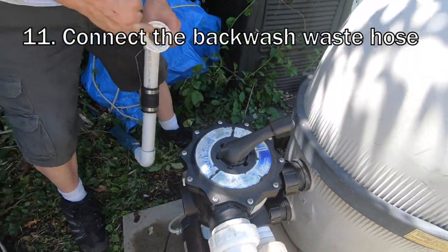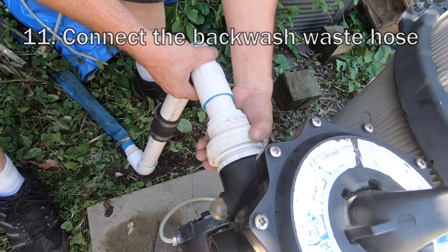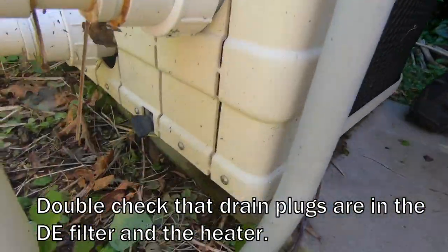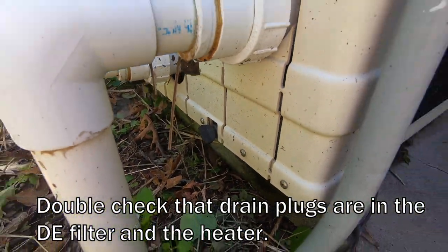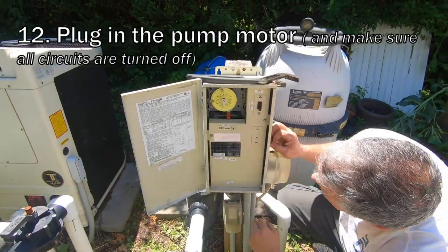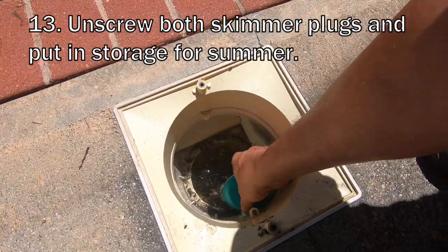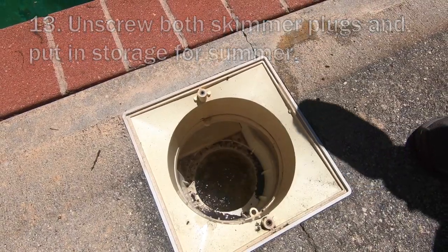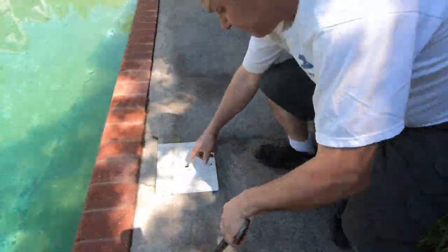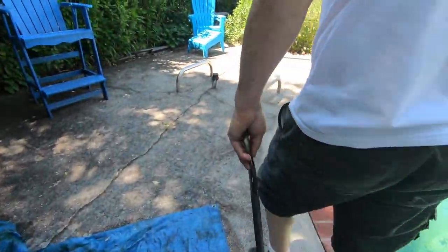There's one more connection back here for the backwash waste hose. There's also a drain plug — you have to plug both of those up. Making sure everything's off. There's a basket that goes in there — I'm just letting the water go into the pipe. These things go in the pile of stuff to be saved until we close the pool.